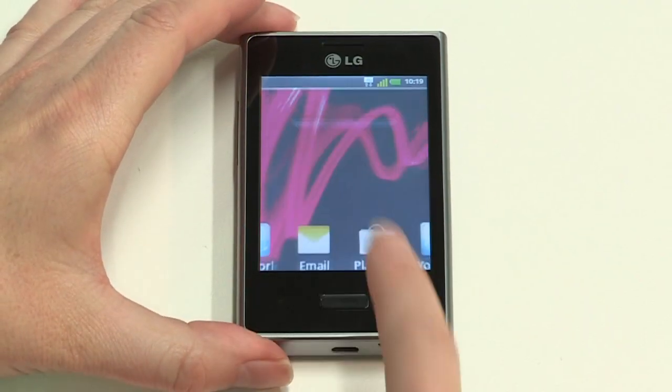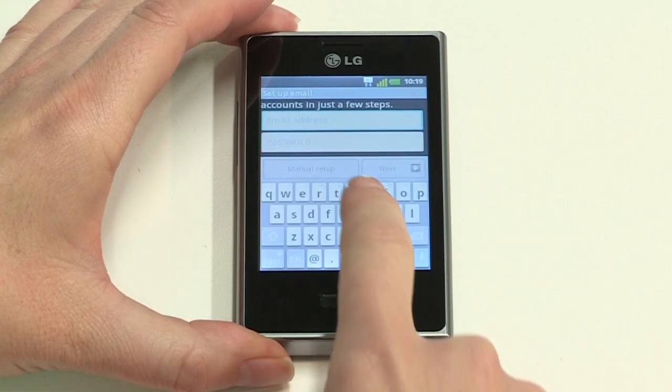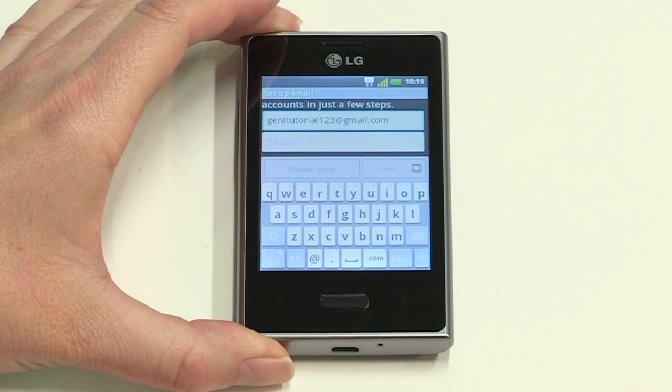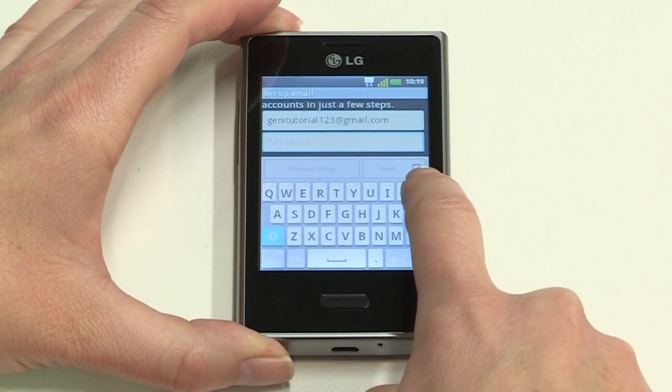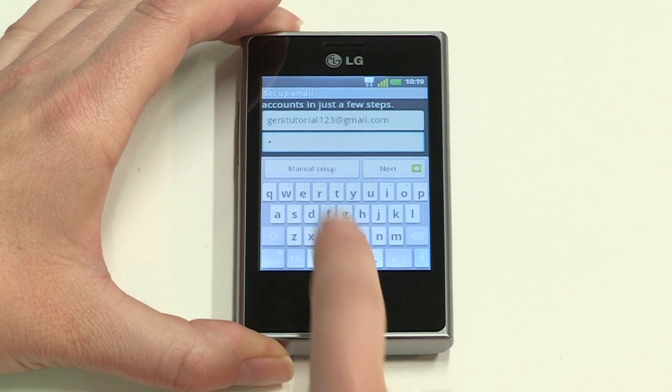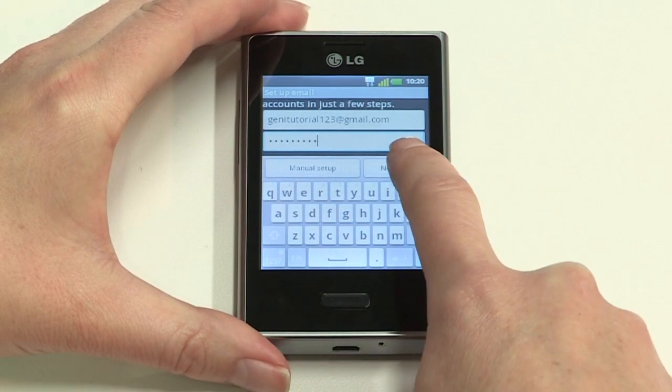Next, we'll look at email. If you added Google Mail during setup, your account will be available already, but you can easily add more, including additional personal email, corporate exchange and social media accounts. To set up your personal email, tap the Email icon, then tap Others. Enter your personal email address and password. If your password is case sensitive, tap the arrow key to change from lower to upper case. Numbers can be typed by long pressing the key in question. When you're done, tap Next to complete setup.